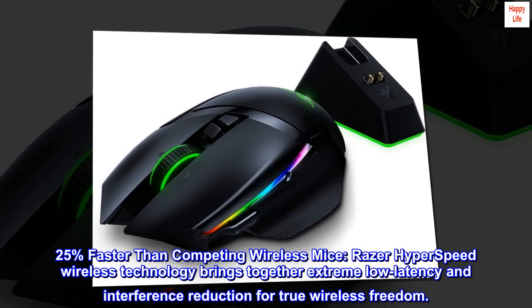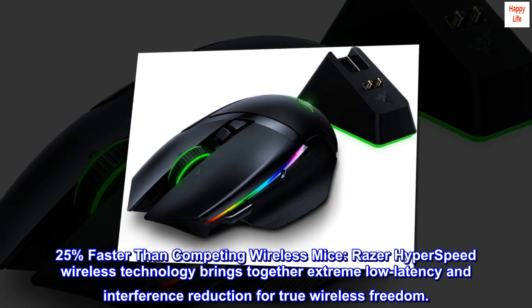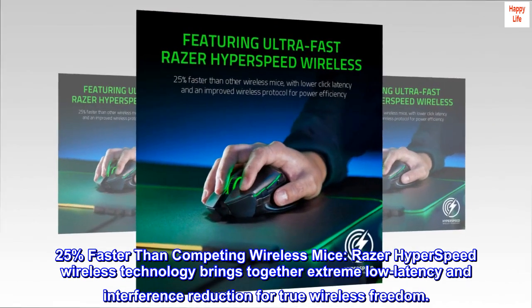25% faster than competing wireless mice. Razer Hyperspeed wireless technology brings together extreme low latency and interference reduction for true wireless freedom.